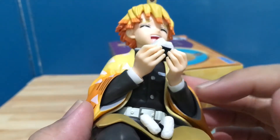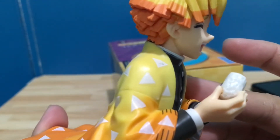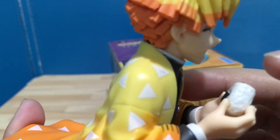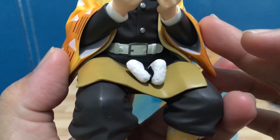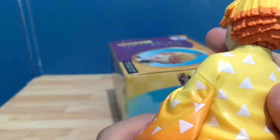We also have a little bit of information there where it says 'Produced in China' — same as my Tanjiro figure last week. But most of these figures are made in China for cost purposes. But overall, it's pretty cool and very detailed. That's why I like it.